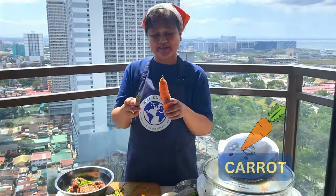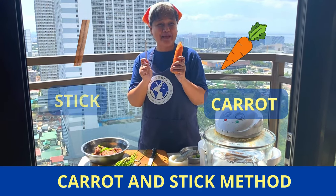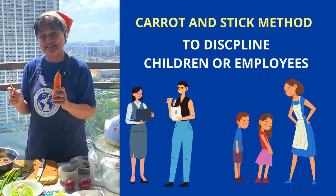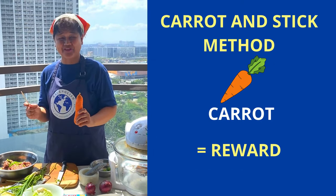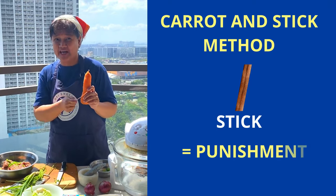Next, we grate the carrot. We have a carrot and stick method in disciplining children or employees. You say the carrot and stick method — the carrot is the reward, the stick is the punishment.